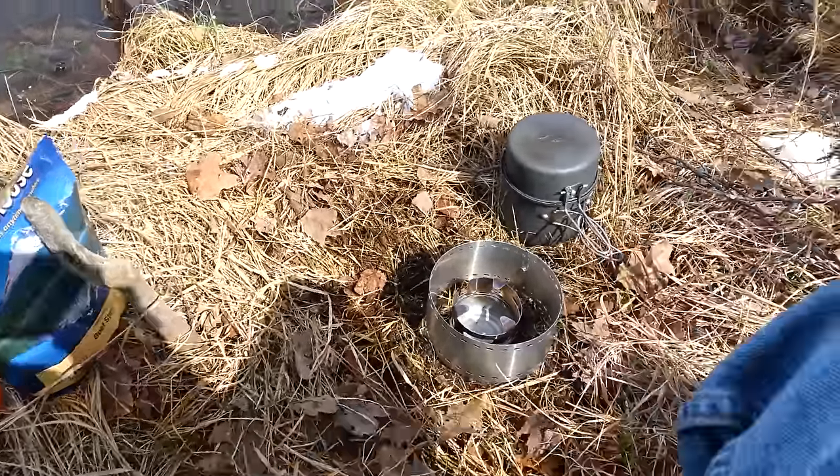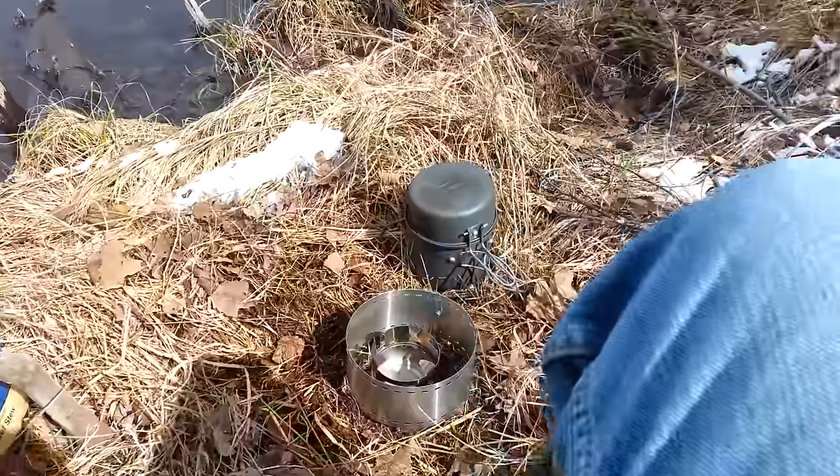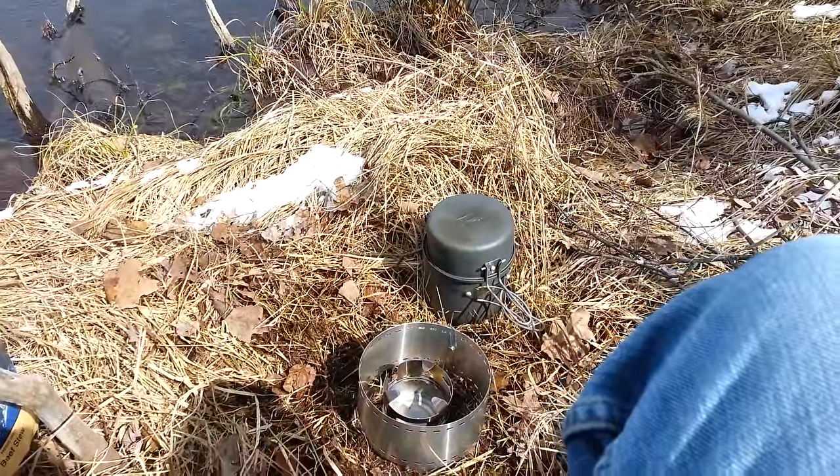I've got the Blue Hill set up with the Coleman Max. What a great little set, guys. I really like it.